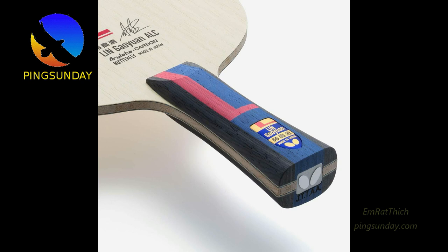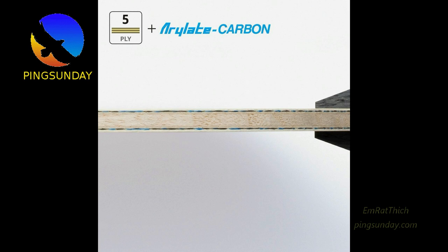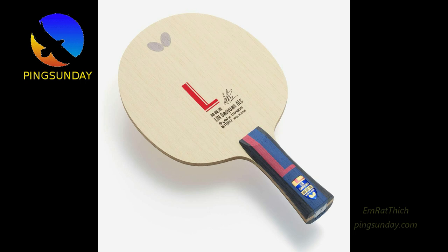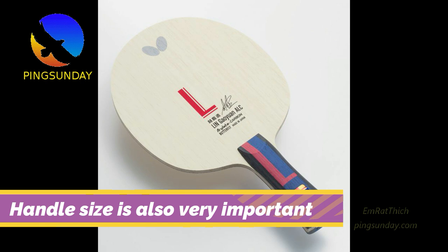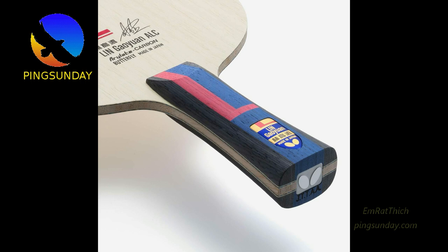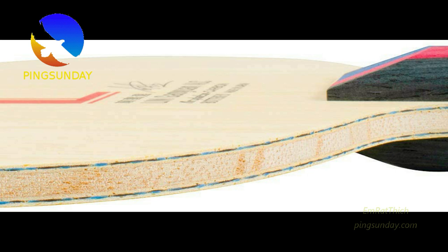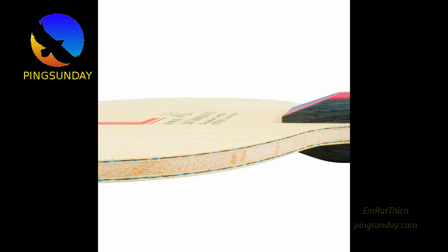There is a small detail that not many players discuss — that is the handle. For me, the handle is very important. It is the place where you feel the vibration. The shape of the racket's head and handle are very important. I have both blades, so here is my personal feeling. The Lin Gaoyuan ALC is a little bit heavier, around 91g in flare handle. Comparing the information, the Lin Gaoyuan ALC is almost the same as the Zhang Jike ALC but with a different design. The center of gravity is on the grip.